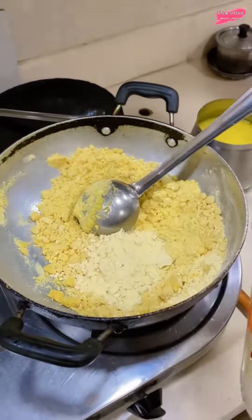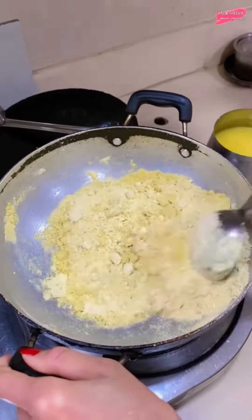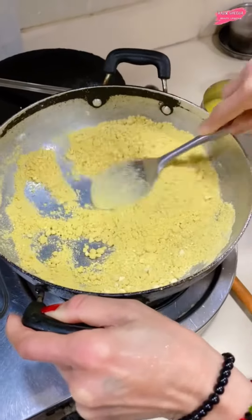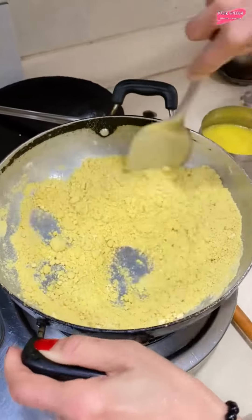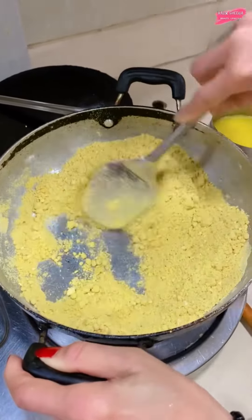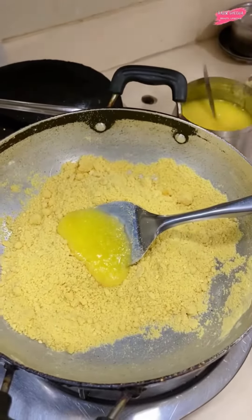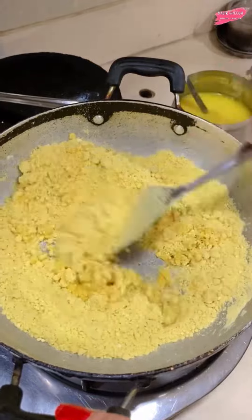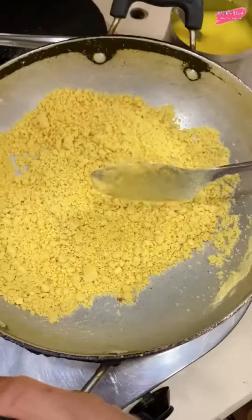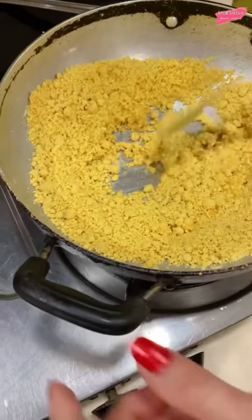So how did it start? We have all the ghee. We added the ghee because it will happen slowly and gradually, but this will happen very quickly. So I have to add it. Let's add the ghee again. Then mix it. The more ghee, the better.